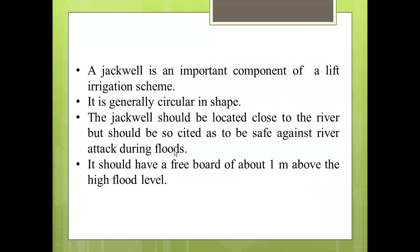A Jackwell is an important component of a lift irrigation scheme. It is generally circular in shape. The Jackwell should be located close to the river but should be so sited as to be safe against river attack during floods. It should have a freeboard of about 1 meter above the highest flood level.